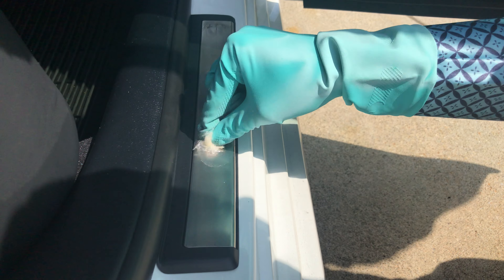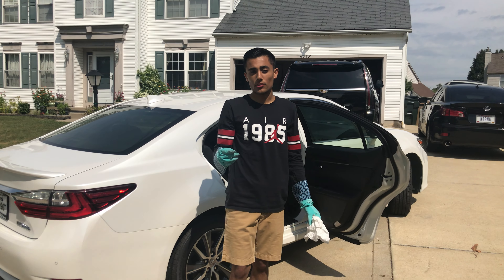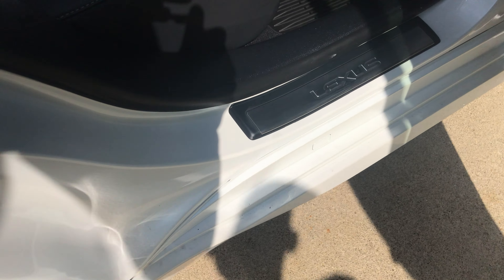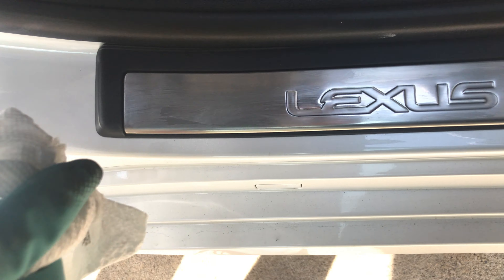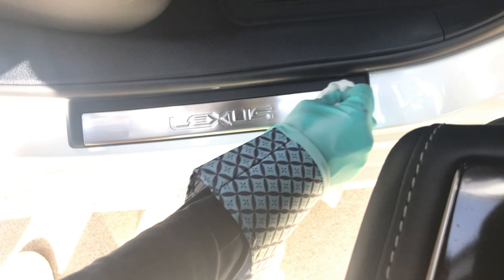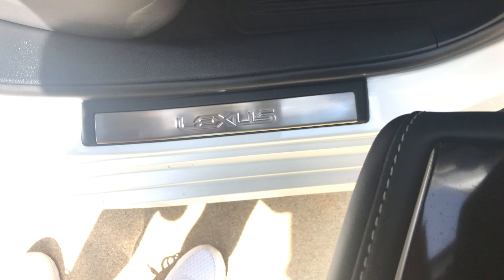I'll fast forward this real quick. After scrubbing for about five minutes, we can see the results. I got pretty much most of it off — I'd say about 85% of it. If you can also tell, there's a real oily, waxy coating on it now — that's all the juice from the Neverdull. You don't want to leave that on there, so take a paper towel and buff it all off. I'd also take it a step further and spray something like Windex or Invisible Glass on there and wipe it off again to make sure you got all of it.